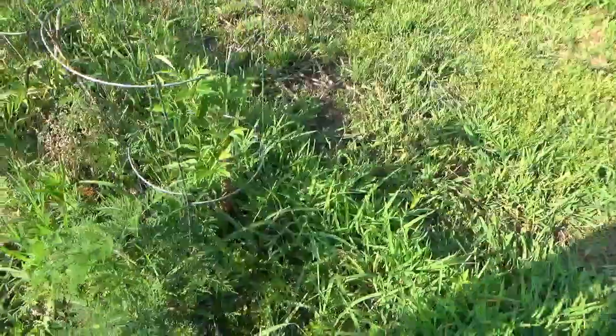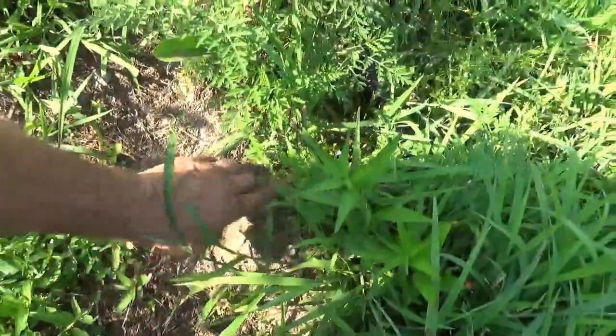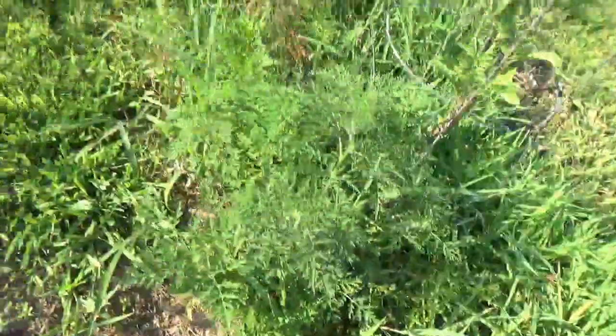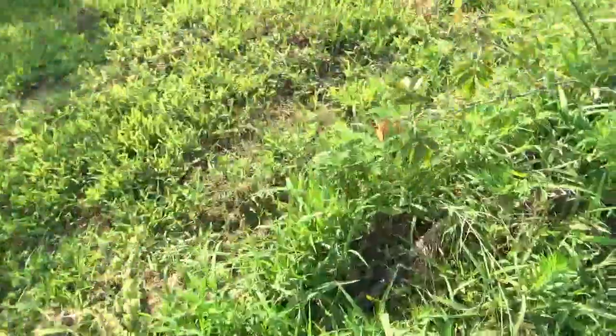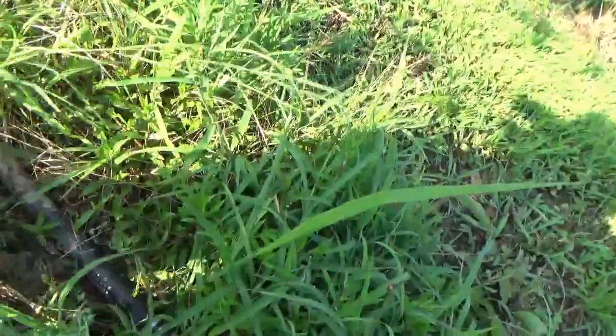I'm just starting to water this row here. You can see how dry it is right there. We watered this row this morning — you can see the moisture in it.